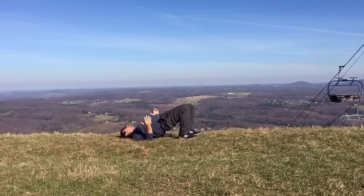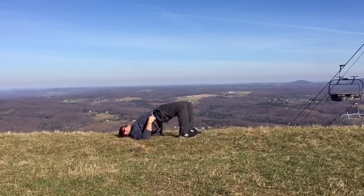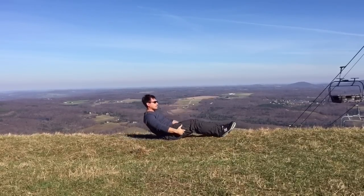And to counter the core work, bridge pose. Step your feet so they're hips width apart, ankles underneath your knees. Press your feet down to lift your hips up. And a little happy baby to end. Thanks a lot. Namaste. Have a great day.